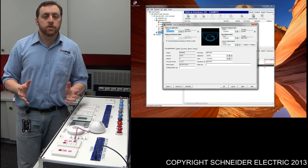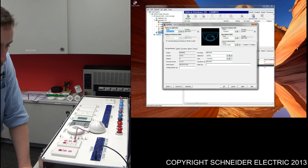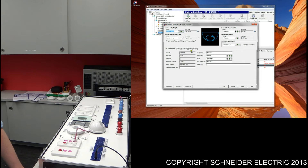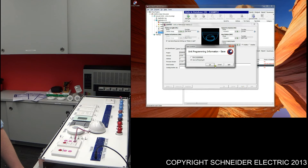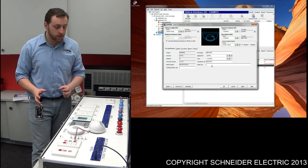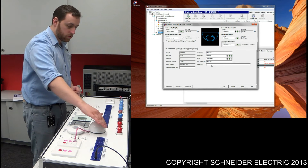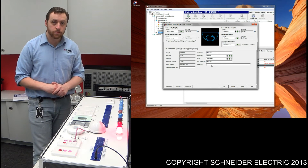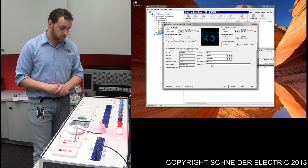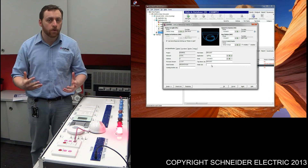What I'll do now is quickly demonstrate how to program a master off. Going back to the sensor, all we need to do is switch it over to 'enables', press apply, and save it. That should be the programming for it. To test this functionality, all we need to do is turn the lights on. If I trigger that sensor, after 20 seconds we should find that the sensor switches those lights off.